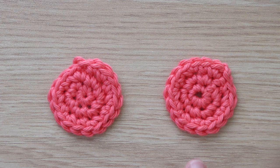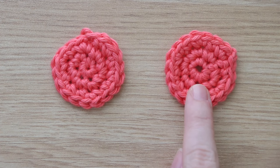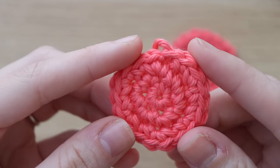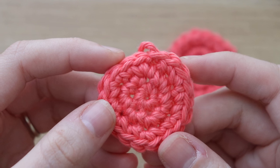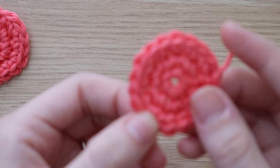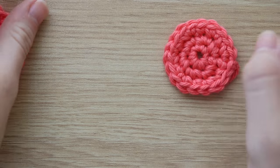Here you can see both methods I used to create these circles. Can you guess which one is the magic circle? The one on the left — I created that using the magic circle and you can see that the center is barely noticeable. This is really great especially for amigurumi when you're stuffing it, so the stuffing doesn't come out of the hole or it just doesn't look sloppy. The circle on the right uses the slipknot method and you can clearly see there's a giant gaping hole — it's not as pretty as the magic circle.